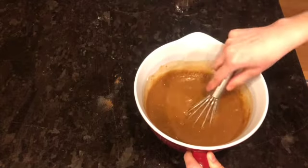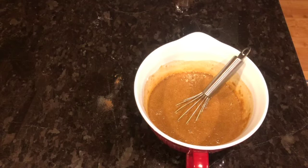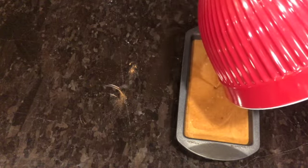I'm going to take my whisk and whisk the egg and vanilla into my bowl until it's all combined. I think that is combined really nicely. Now I'm going to grab my loaf pan and get this set up. I'm going to pour the cake batter into my prepared baking pan.